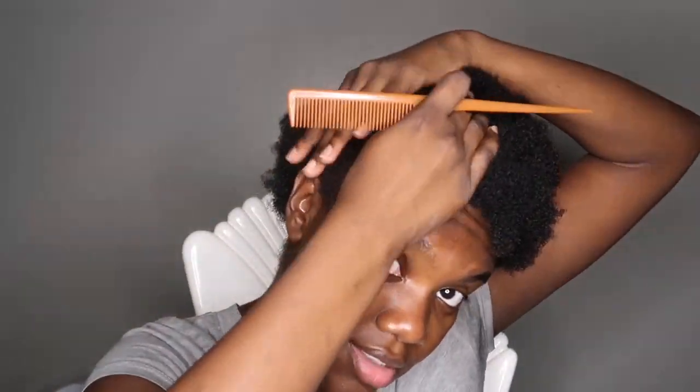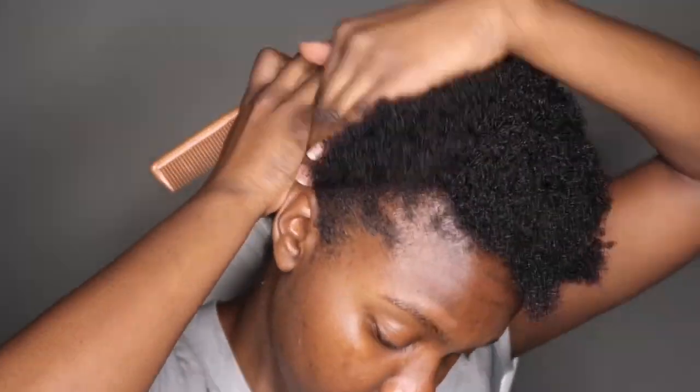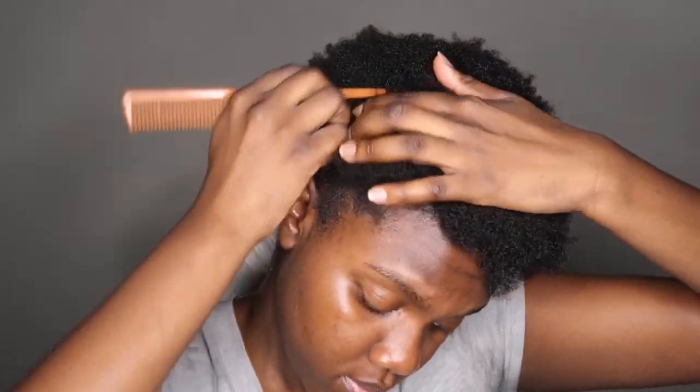Hello beautiful ladies, welcome back to my channel! I'm here with another hair tutorial. I didn't record an intro when I started this video, so I'm just gonna get straight into the style because I'm already doing it here.